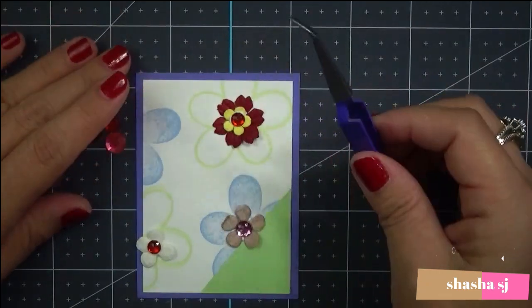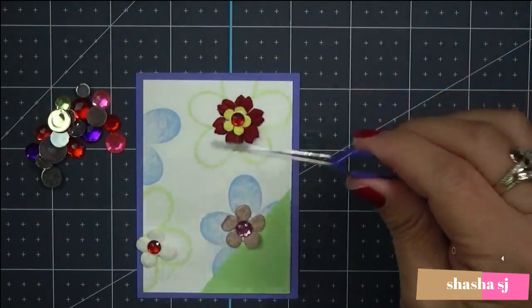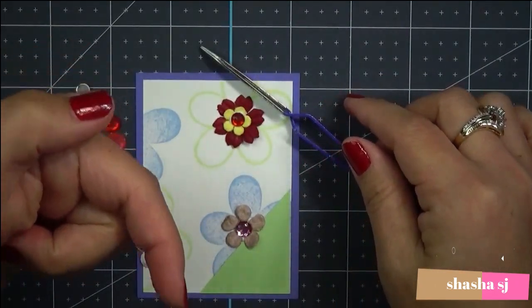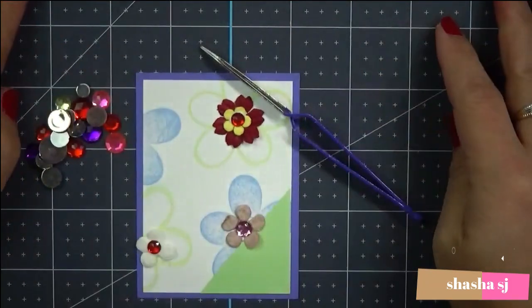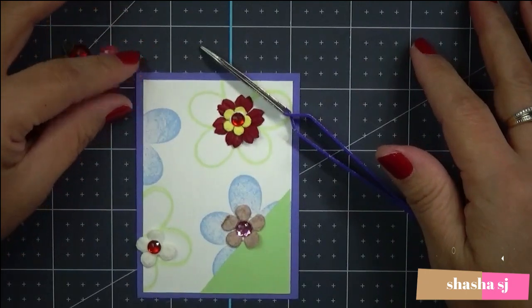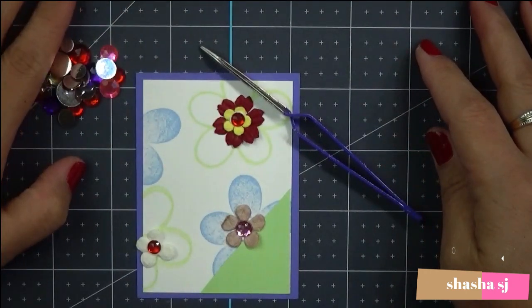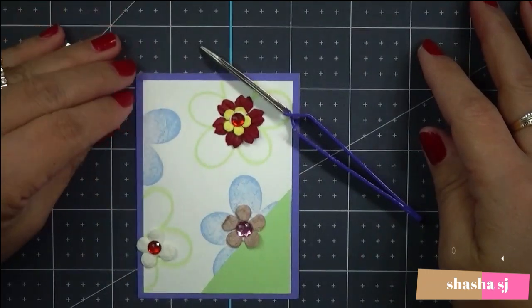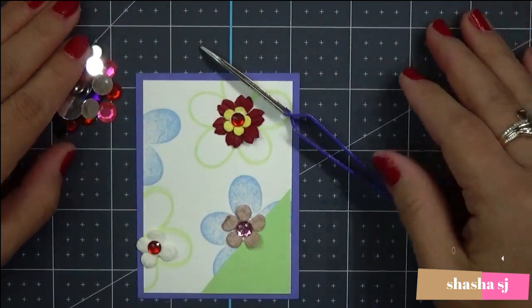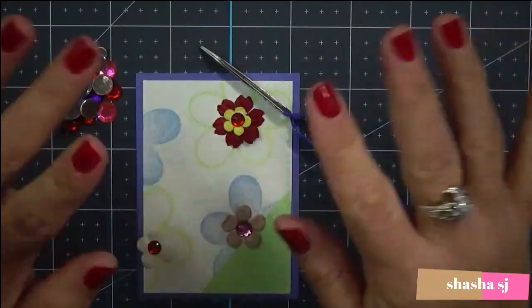I would recommend this. If you want to get Quilled Creations tweezers, go to the description down below and check them out. This is very awesome and I hope you like my tutorial. Hopefully you guys come back next time for my other tutorials. Thank you for watching - this is Shasha SJ. Come back next time and have an awesome day, take care!